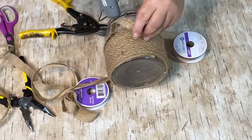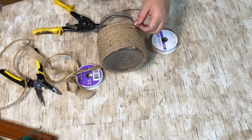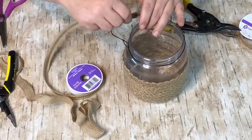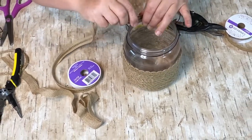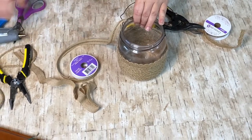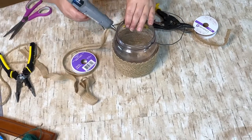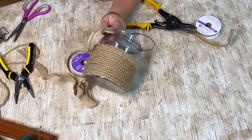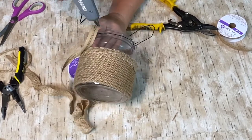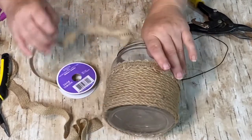Around the top there are all the ridges from where you screw the top on the peanut butter jar and I wanted to cover that up and make it look more finished. So I took a different kind of ribbon that has a black stripe down the middle. I thought it would look good with the black wire on the hanger, so I added that around the top and glued it on.